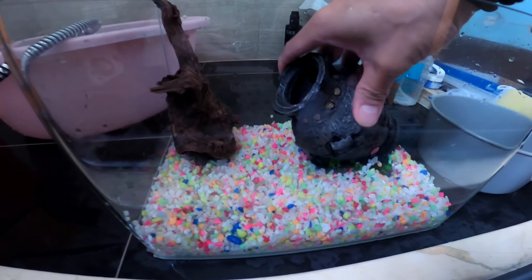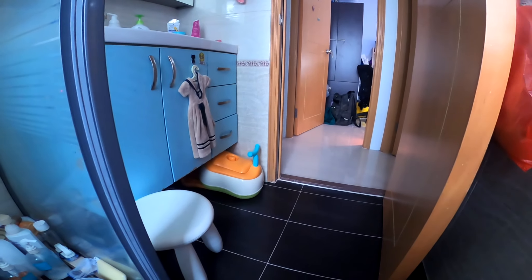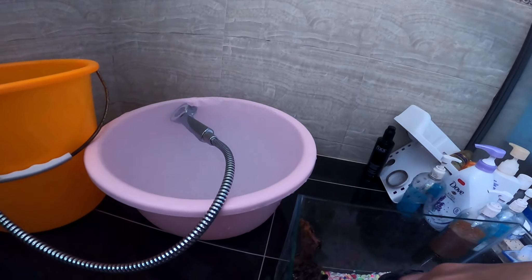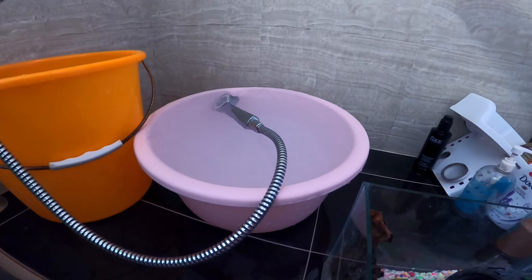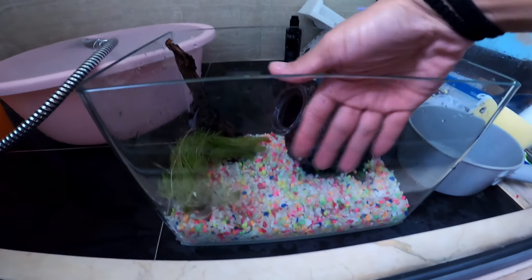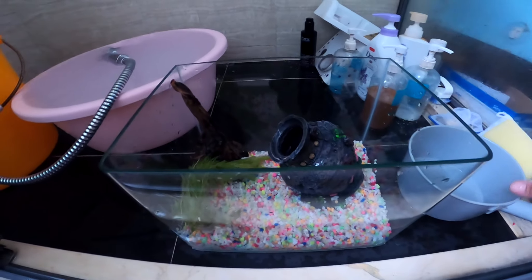I also have a plant — let's see, the plant is here. It's going to float, probably, so I'll put it somewhere here. I'll leave some open space so the fish have room to swim. Now let's put in some water.